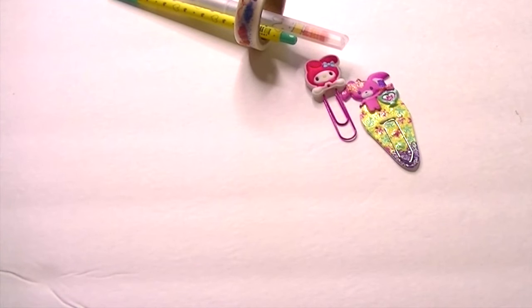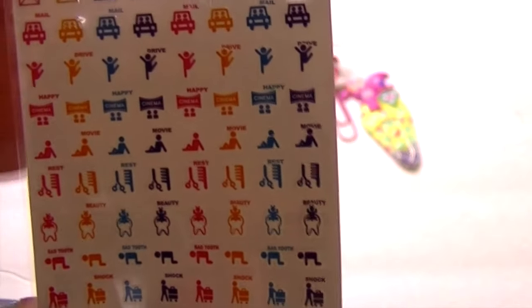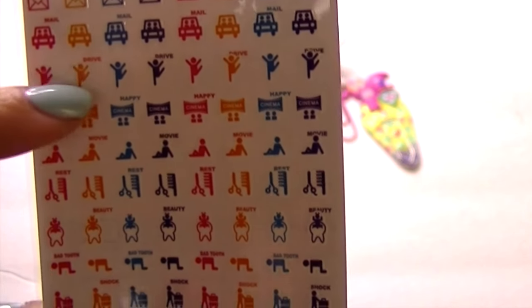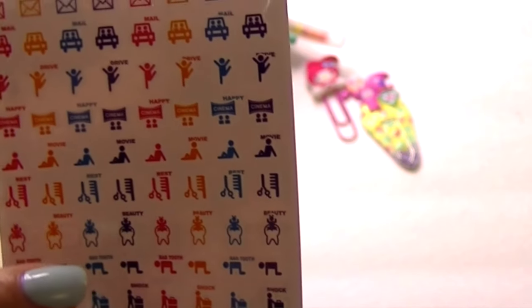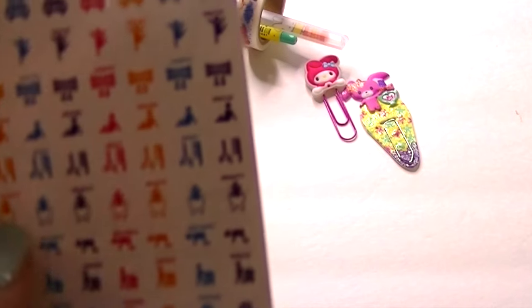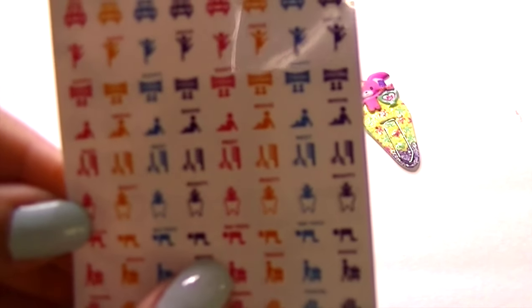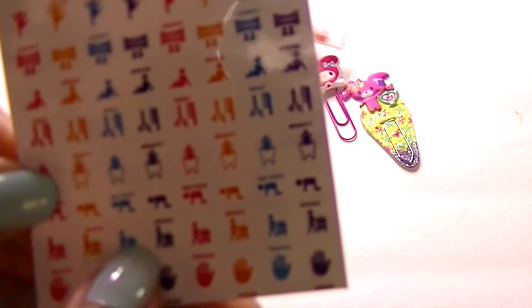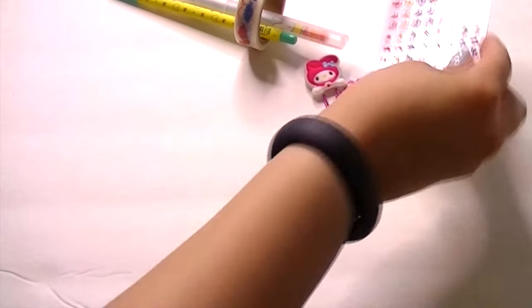We have these little stickers — let me take this out of the plastic. The backing explains everything. At the top there are little envelope stickers, then driving ones with cars, then happy ones with a little person celebrating and jumping up and down, cinema, rest, beauty ones with a hair comb and scissors, then some bad teeth stickers — I guess for going to the dentist. There's a shock one, someone crawling, travel with someone pushing luggage, and a hand waving. The rest ones will be nice for my rest days since I've been working out.